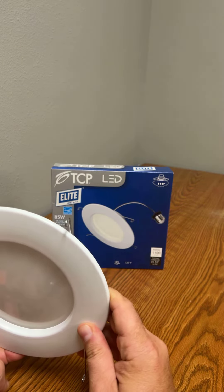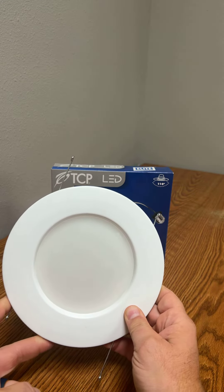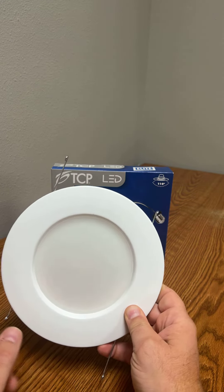Again, TCP LED DR56FLCCT2. You can find it on Rooster Supply. Thanks, have a great day.